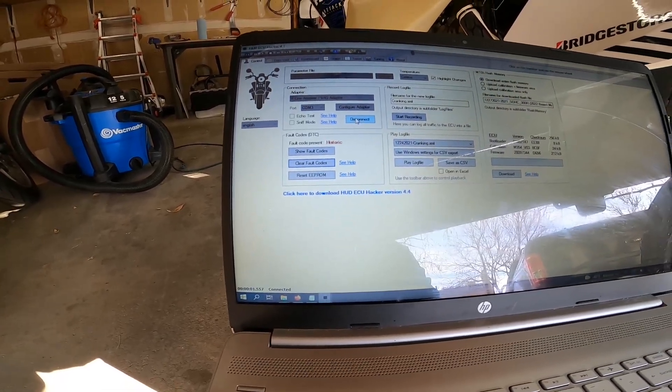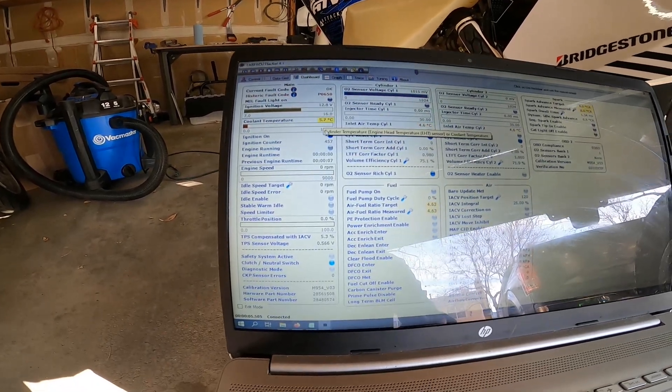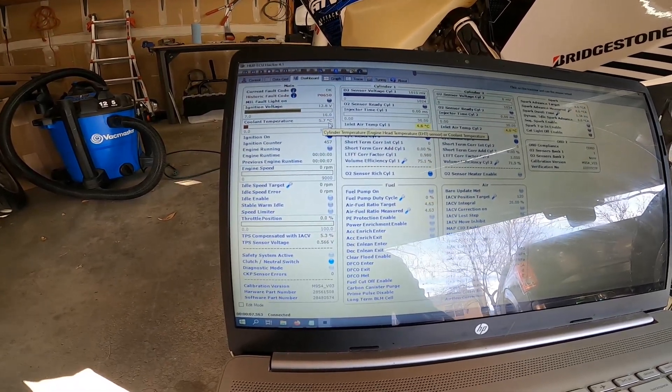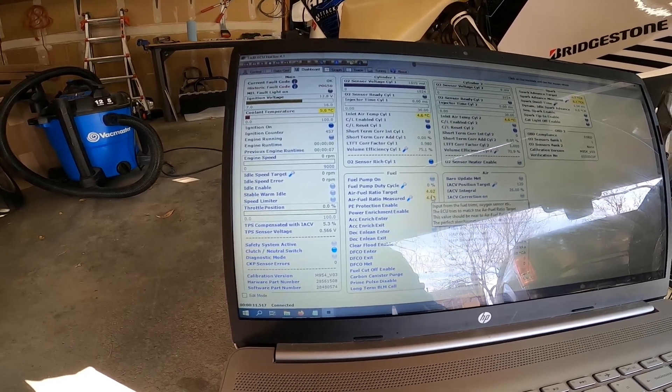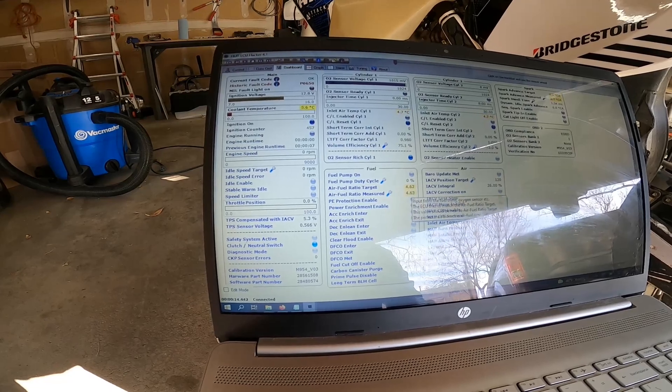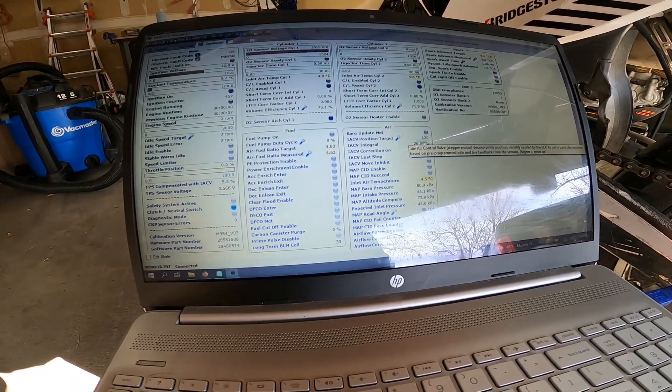I'll go over to my dashboard up top, and I can see my coolant's at 5.7 degrees Celsius, air temp, here's my air fuel at 4.63, and my IAC is set at 120 right now.